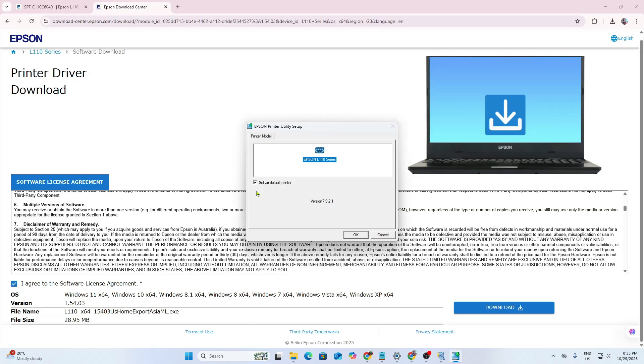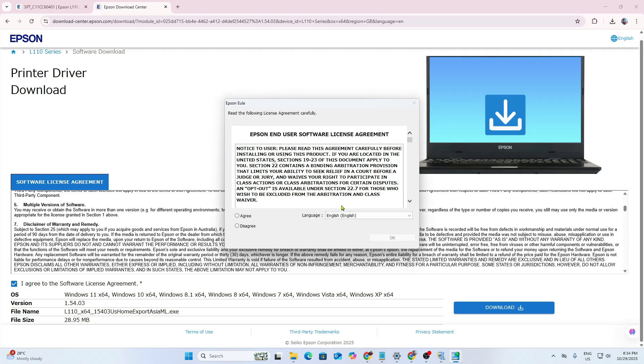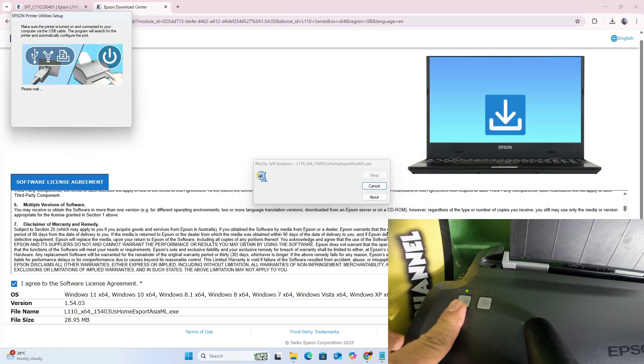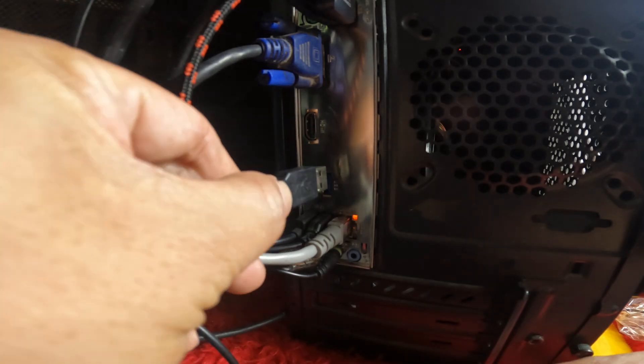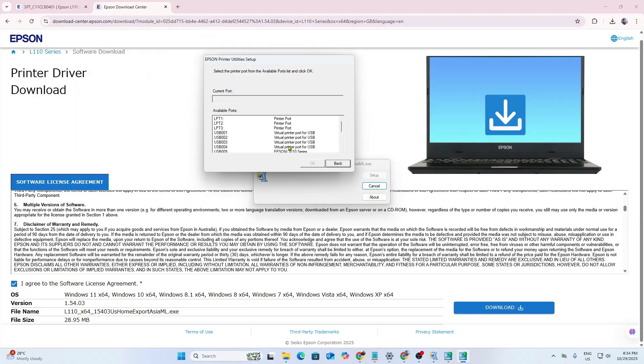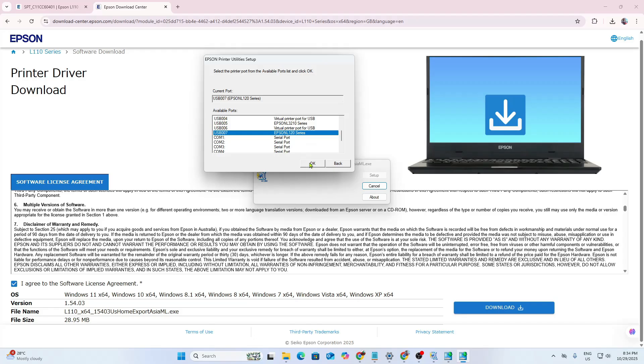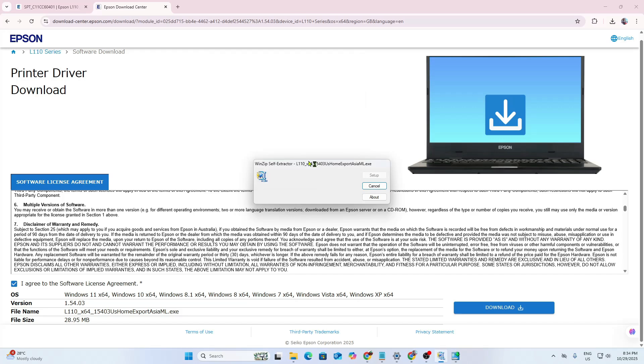Select 'Set as Default Printer' if you want it to be your default printer. Click OK, choose language, click OK, choose Agree. Make sure your printer is turned on and connected to your computer or laptop. Then choose Manual, choose Epson L120 — the driver of L121 is the same as L120. To make sure the process will succeed, turn off other printers connected to your computer, then click OK.